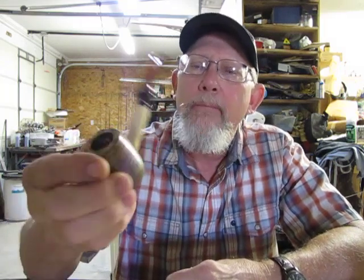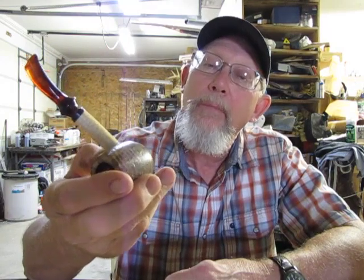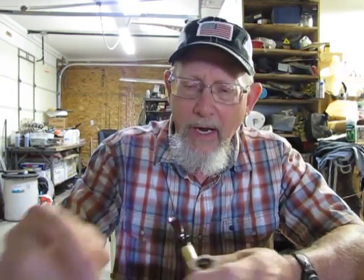I decided I'm gonna break in my new pipe — it's the Carnell and Deal collaboration with Missouri Meerschaum. Somebody picked it up today, and I'm gonna try some Carnell and Deal tobacco in it.